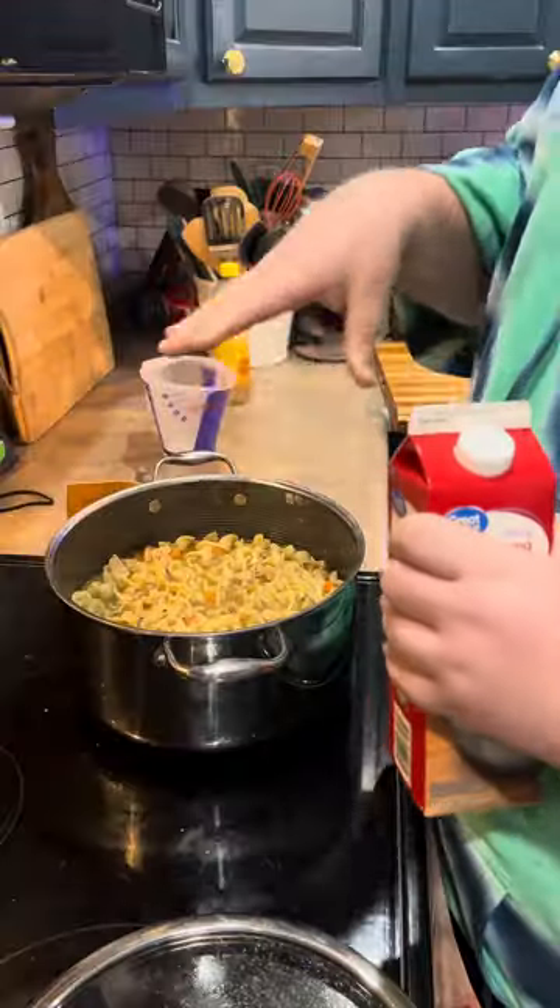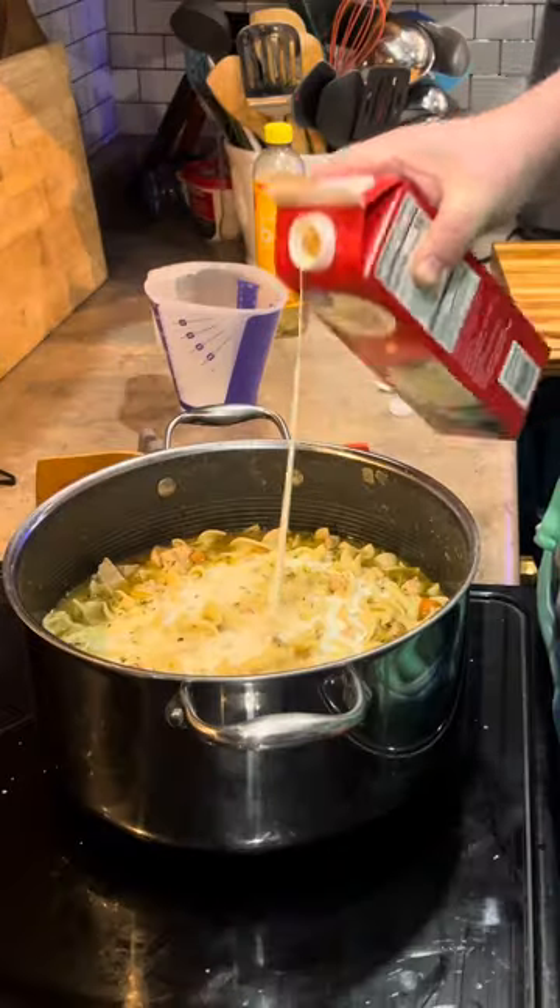Looks good. Add a quarter cup — quarter to a third of a cup — of heavy cream. Come say hello to my little friend.